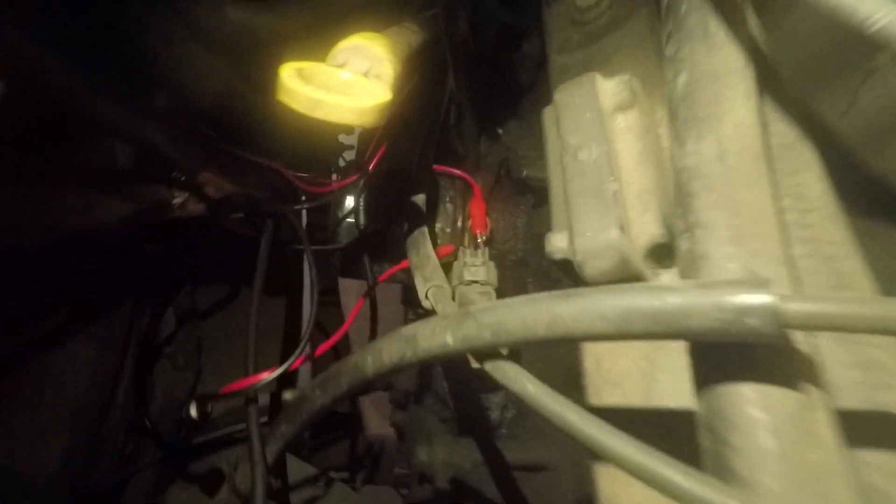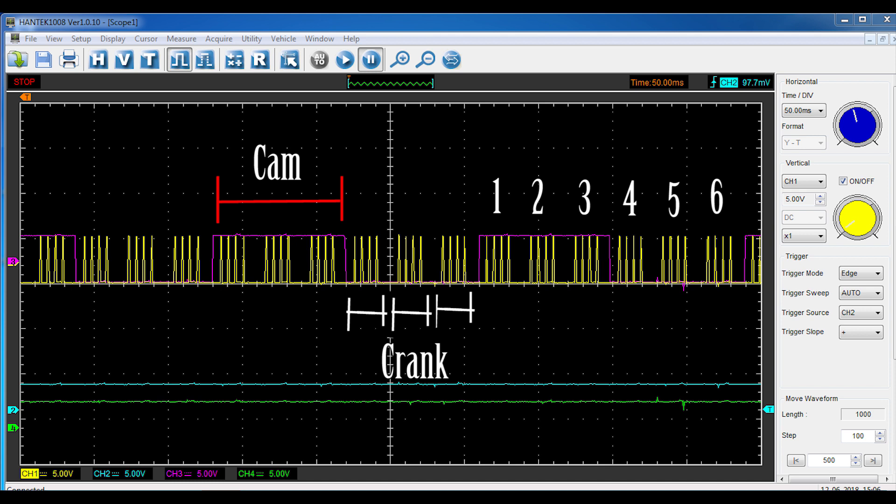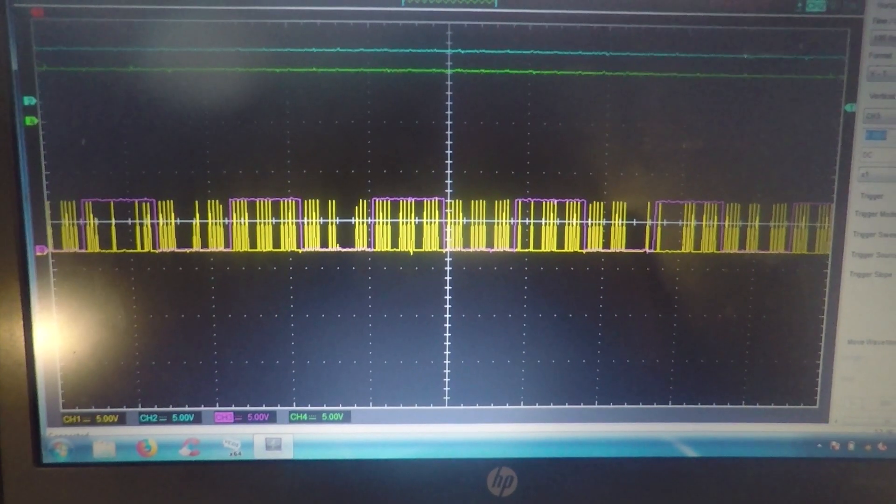Back-probing both sensors at the same time allows me to see how both sensors work together. Here's a snapshot of what the signal should look like: the cam signal is regularly spaced as it rises and falls, and the crank signal has consistent groupings — four spikes for each cylinder. This was taken right after clearing the codes.